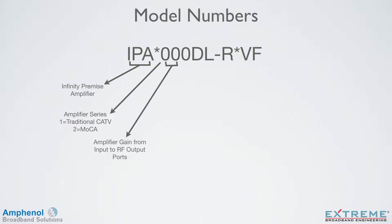The next two spots indicate the forward gain of the amplifier from the input to any of the amplified RF output ports. The next location indicates how many active RF outputs the amplifier has — this can be 1, 4, or 8 outputs.